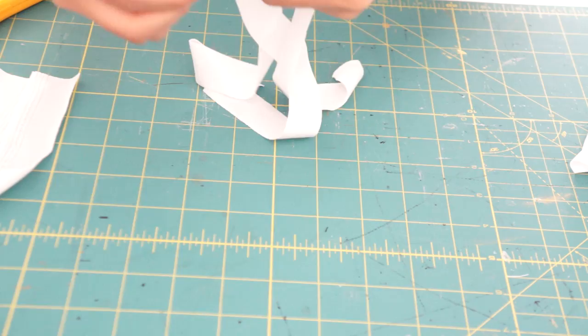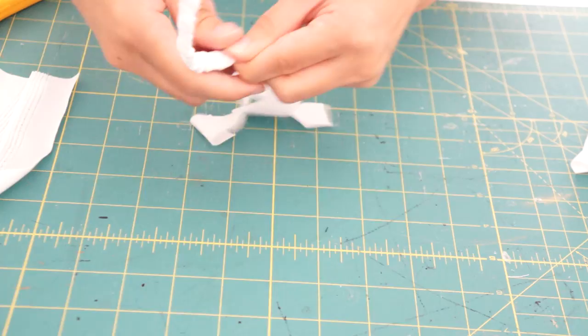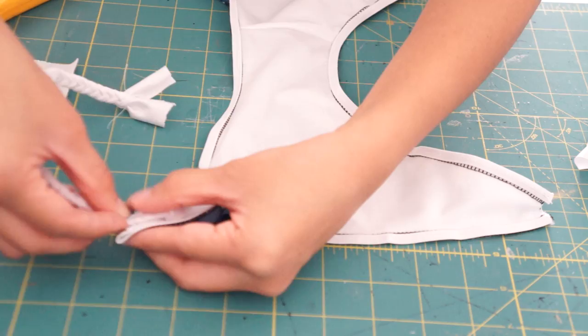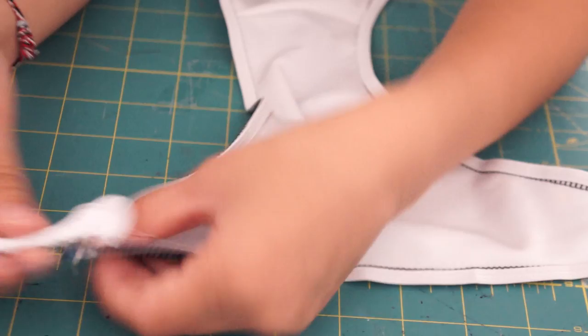Before I can finish hemming the bottoms, I wanted to add strings on the sides. I created the braided rope by cutting out three 1 inch strips and simply braiding them. Now I can add them to the bikini by folding the sides over the braided rope and stitching it down. I do this to all four sides and then continue hemming the edges with a zig-zag stitch.